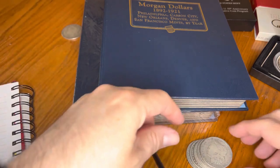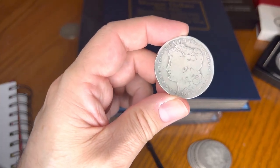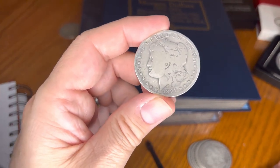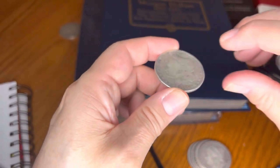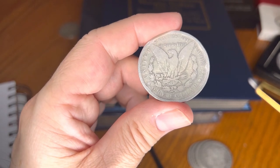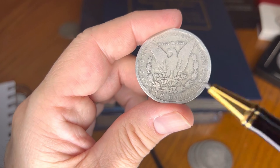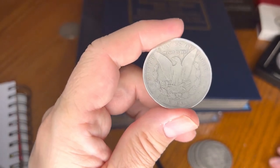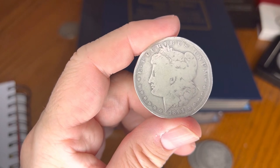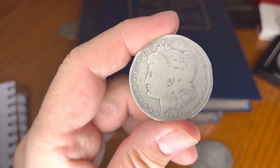Second coin — into the 1800s. This is a 1891. I keep coming up and finding these. 1891-O, New Orleans again. Much less mintage than the first one: 7,954,529 coins were manufactured.